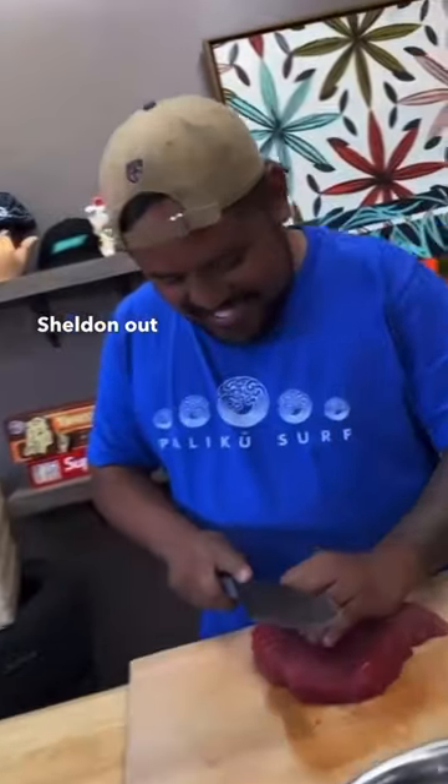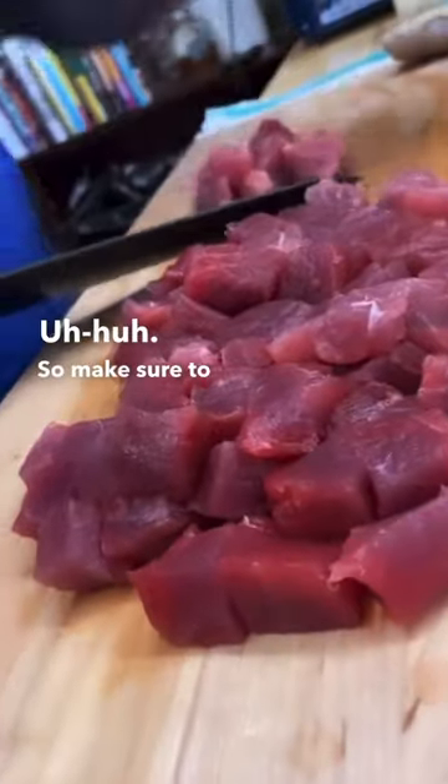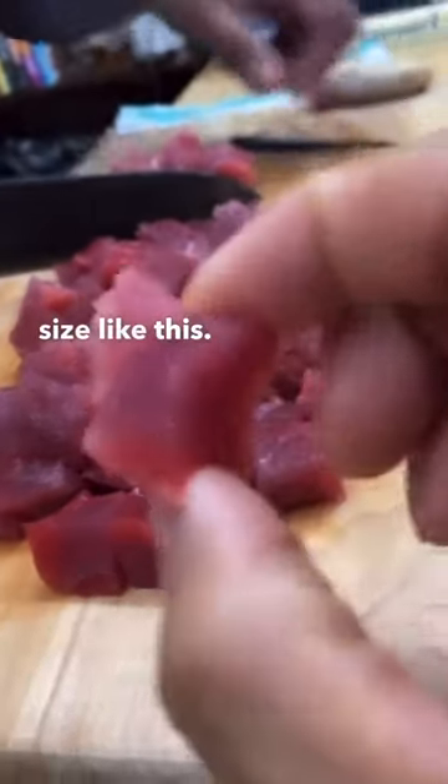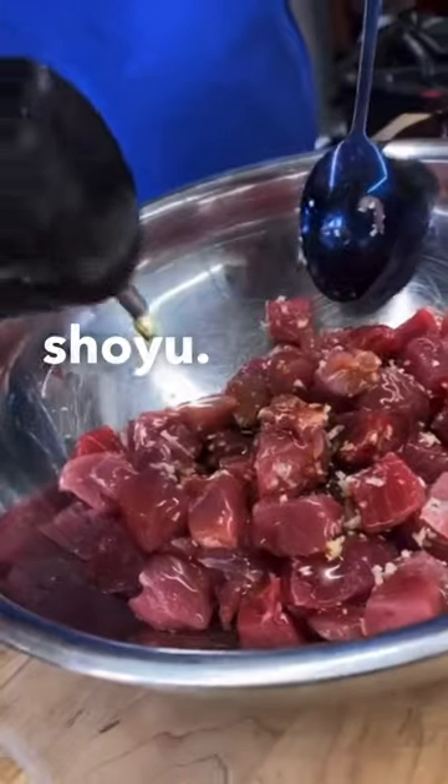Big shout out to Chef Sheldon out here. So make sure to cut it into bite size like this. Little bit of salt, and some ginger, sesame oil, it's shoyu.